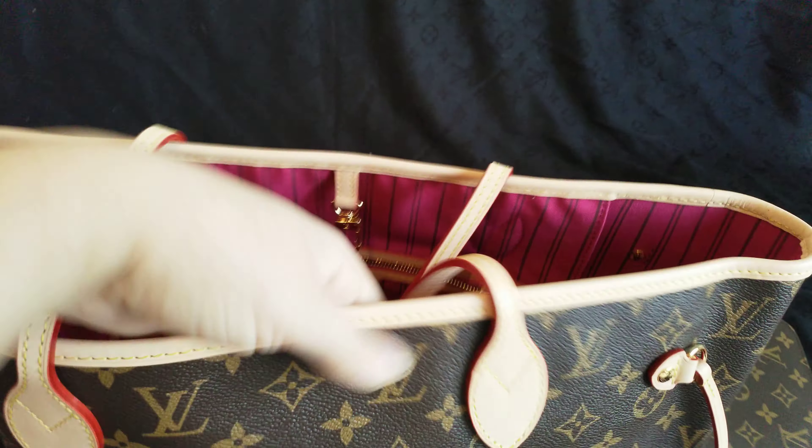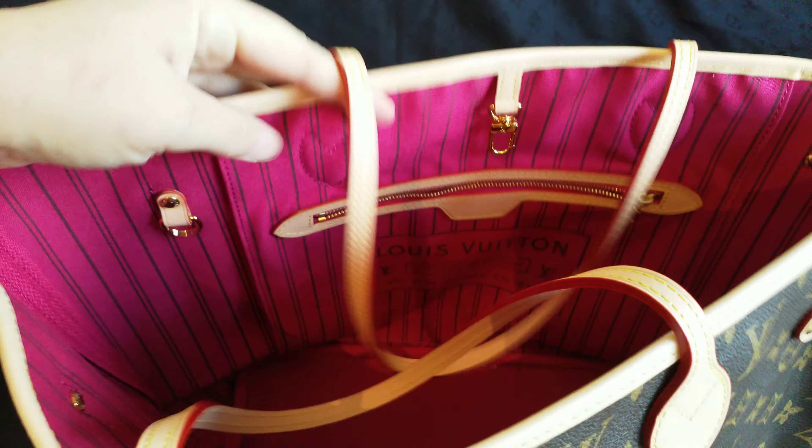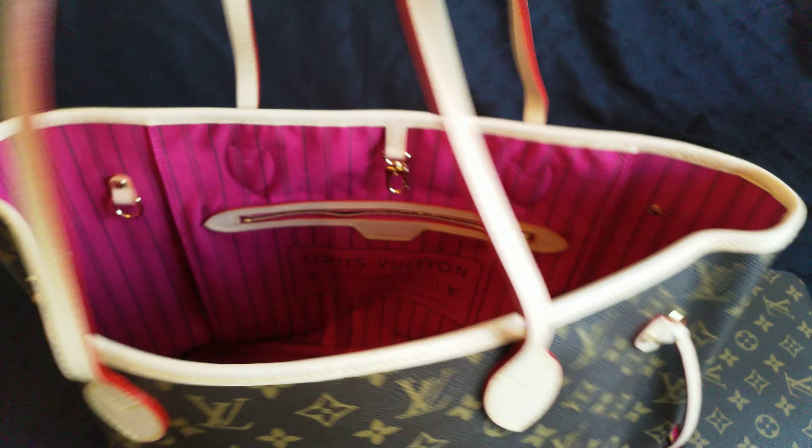Now let's go to the inside. The vachetta cut — there is only one and it is here, but it doesn't bother me. It can cause cracking or peeling, but I don't need multiple vachetta cuts — one is enough. The handles are thick.